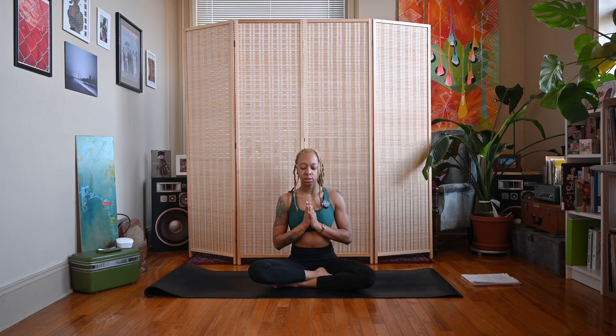Take a deep inhale through your nose, exhale out your mouth. One more deep inhale through your nose, exhale out your mouth. And then come back to your natural breath. We're just spending these first few moments preparing our minds and our bodies for this heart chakra practice.